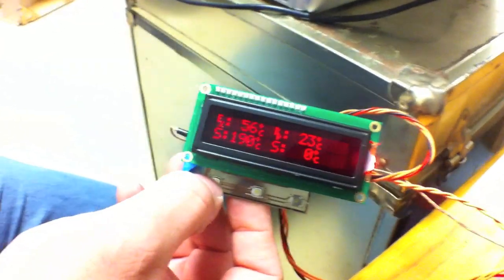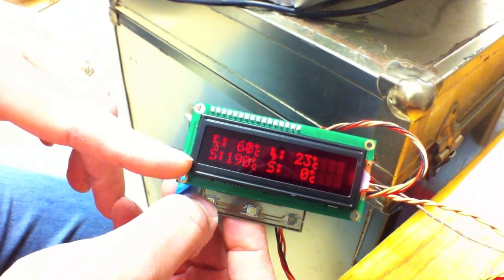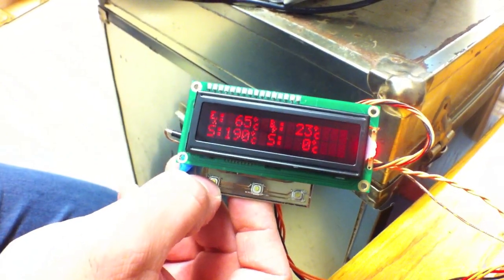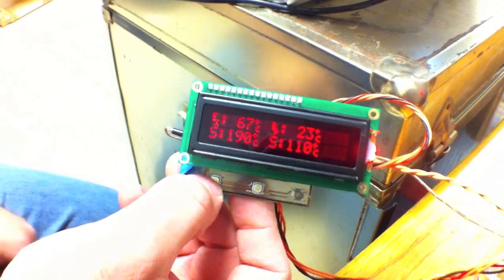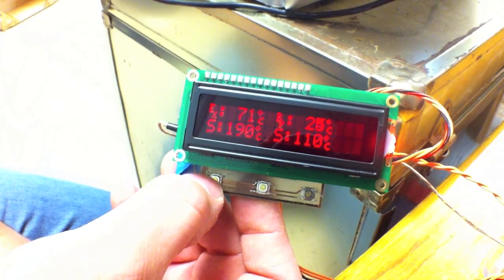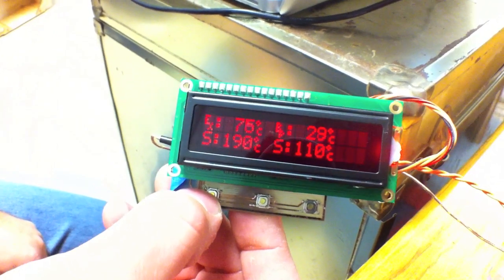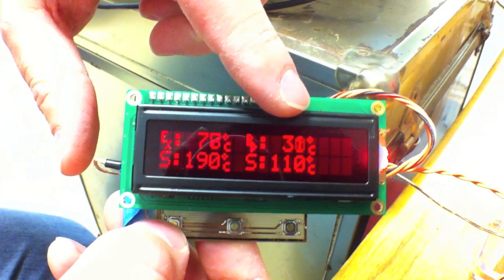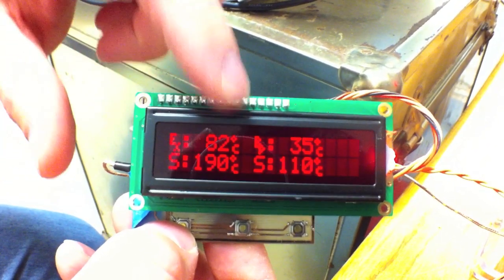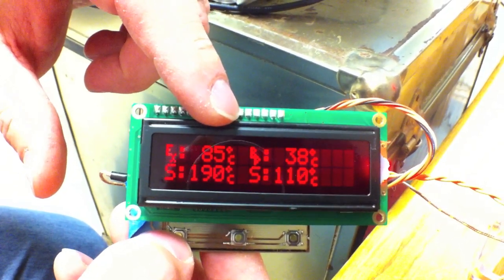This is the default mode where it's showing raw temperatures. This shows the extruder and its set temperature, and then the build platform and its set temperature. If I set the build platform to 110, you can hear the relay kick on and it'll show the build platform start to heat up. This reading is coming from the thermistor, while this one is coming from the thermocouple on board — though it's actually getting the number back from the extruder controller.